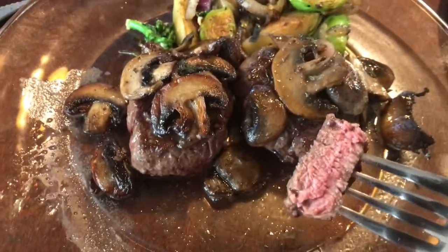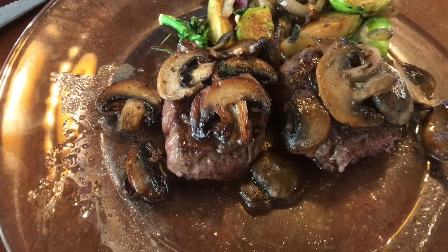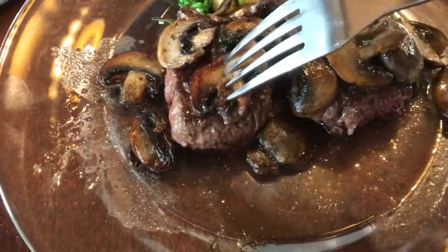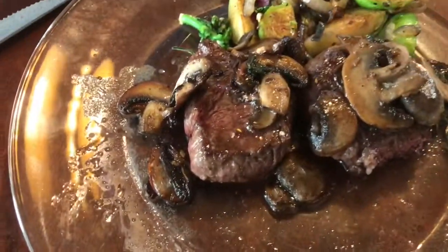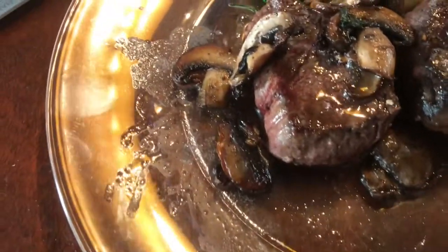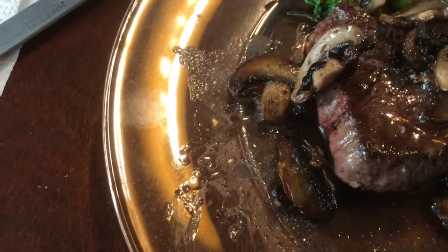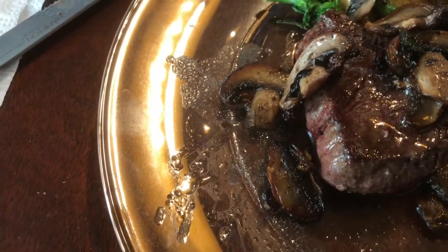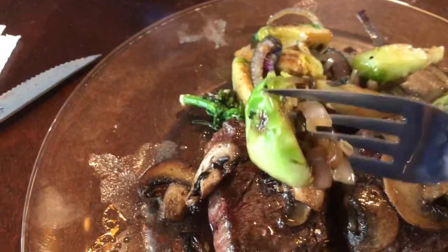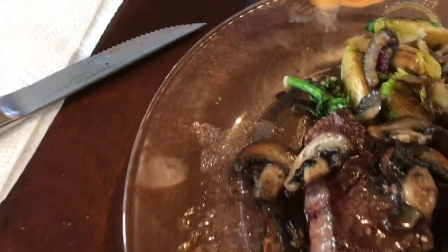Now it's time to taste. Wow, that's unbelievable. Let's see what the mushrooms taste like. Mmm, so good. Brussels sprouts and onions that I had made just before that — mmm, wow.